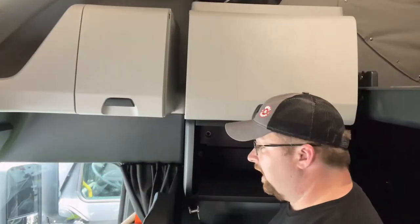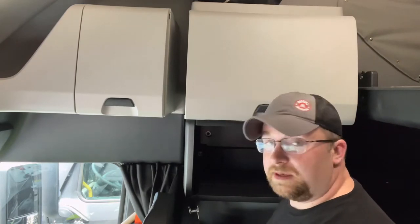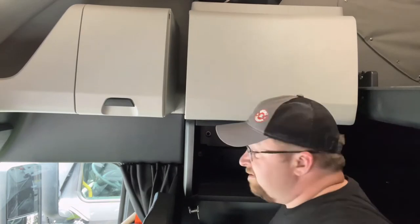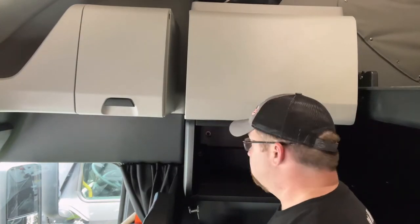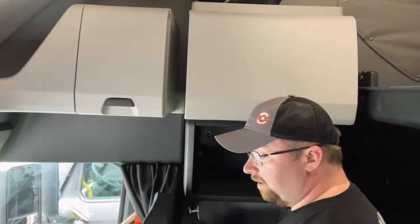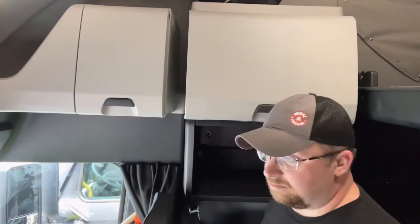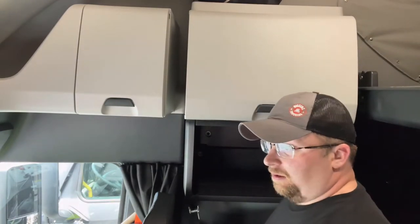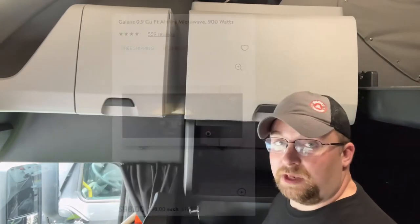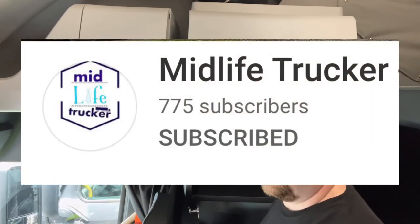I'm setting up a truck and I realized there's a few videos on YouTube about putting a microwave in a Freightliner, and several of them suggest putting the smallest microwave you can in here. Well, for some of us that doesn't work — for me I need a bigger one. Specifically I use a Galanz microwave that's an air fryer and a toaster oven and a bunch of things all in one. I put a link below for a buddy of mine, another YouTuber who did a review on his.